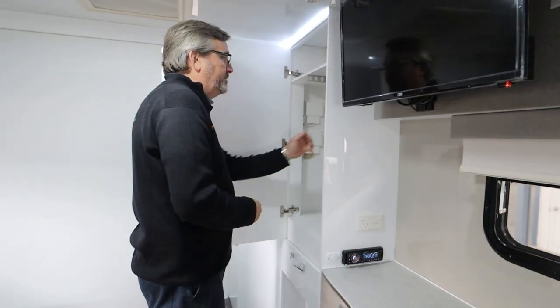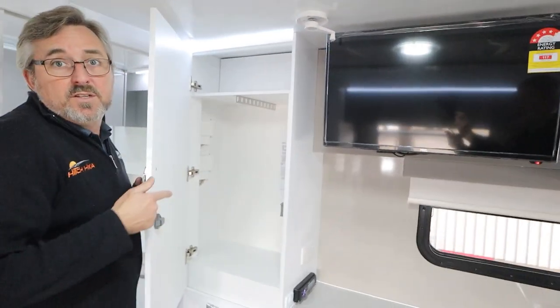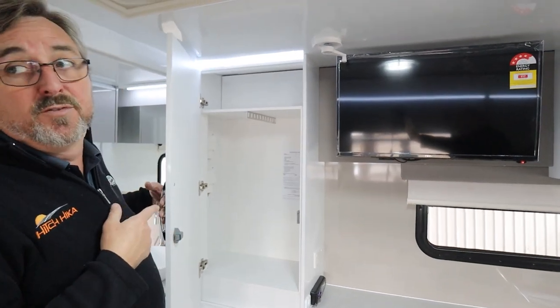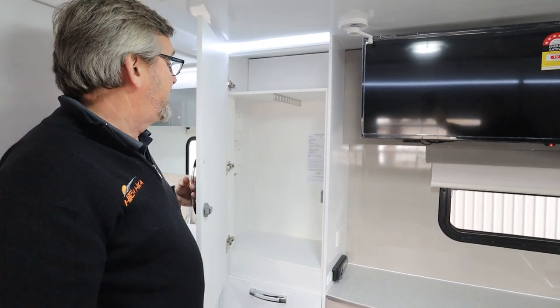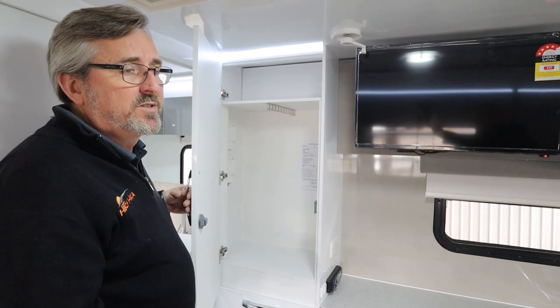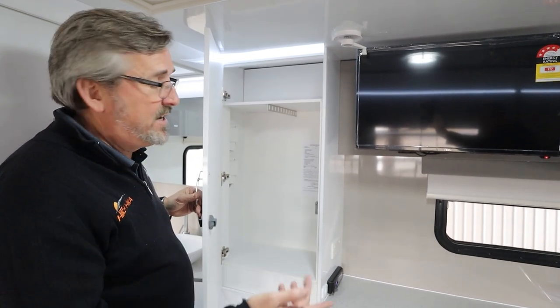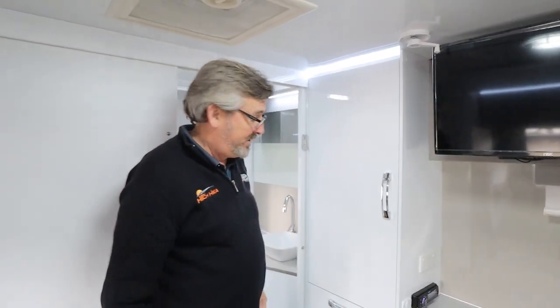Up in this cupboard is a sheet that tells us the original specs of your motorhome — the fact that you've got a 120-litre fresh tank, a 120-litre grey tank, things like that. If somebody pulls you over and wants to know the weight specs of your van, it's all in there, so as long as you know where it is everyone's happy.